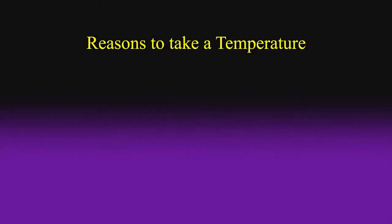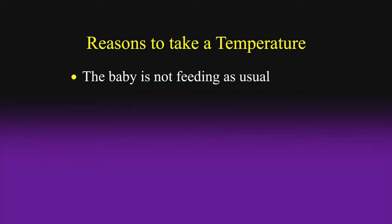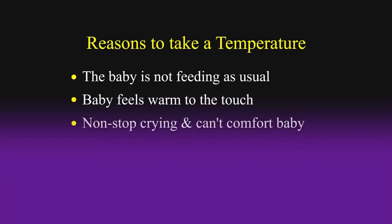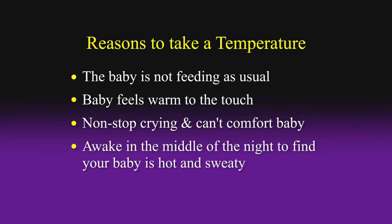For example, there may come a time when you will need to know if your baby has a fever, and the best way to find out is to measure the temperature of your baby. One reason might be that your baby is not feeding as usual, or the baby may feel particularly warm to the touch. Or maybe your baby is crying non-stop and nothing you have tried has worked to comfort your baby. Or maybe the crying takes place in the middle of the night and you awake to find your baby is both hot and sweaty.